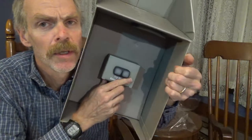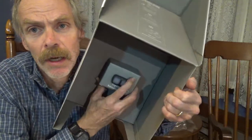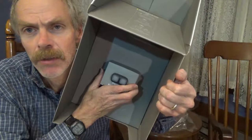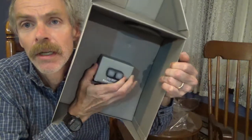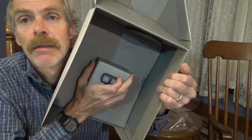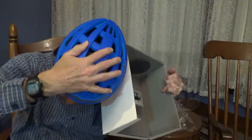I could have probably ordered the light version that doesn't have the turn signals and saved a few bucks, but I didn't think of it at the time. I just wanted another helmet just like this one, so I just ordered it, and boom, here we go. Brand new Lumos helmet. I love it.